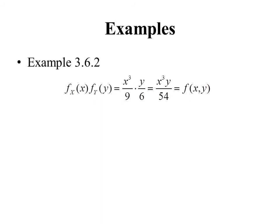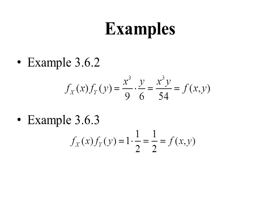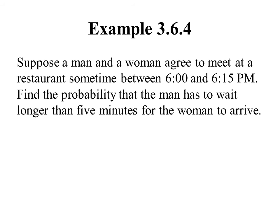In Example 2, we calculated the marginal PMFs to be x³/3 and y/6. Multiplying them gives x³y/54, which was exactly the formula for our joint PMF — so X and Y are independent. In Example 3, the marginal PDFs were 1 and 1/2; multiplying gives 1/2, which was exactly the joint PDF value, so X and Y are independent there too. To show independence, we find the marginals and confirm their product equals the joint.